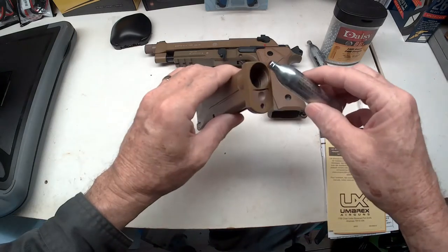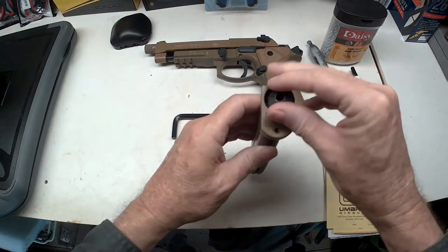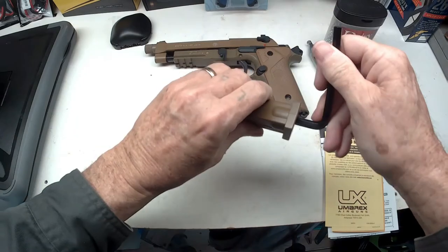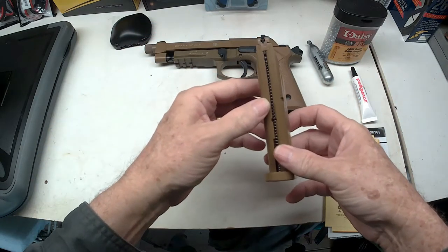Now you put this in like that, put the cap back on, and once you get it tight you gotta take your wrench — and now it has gas.